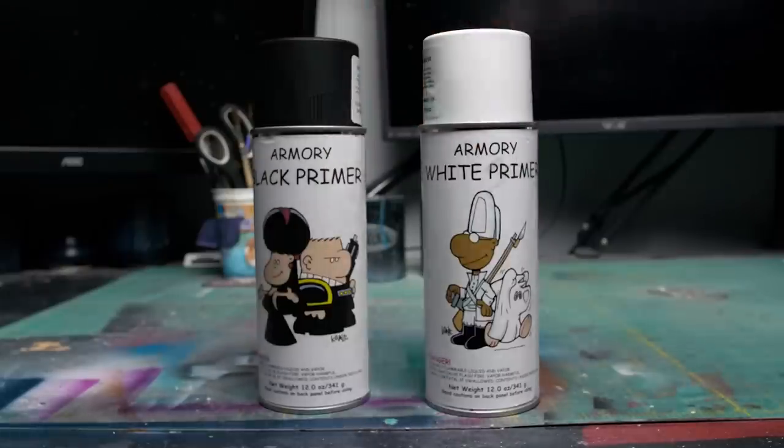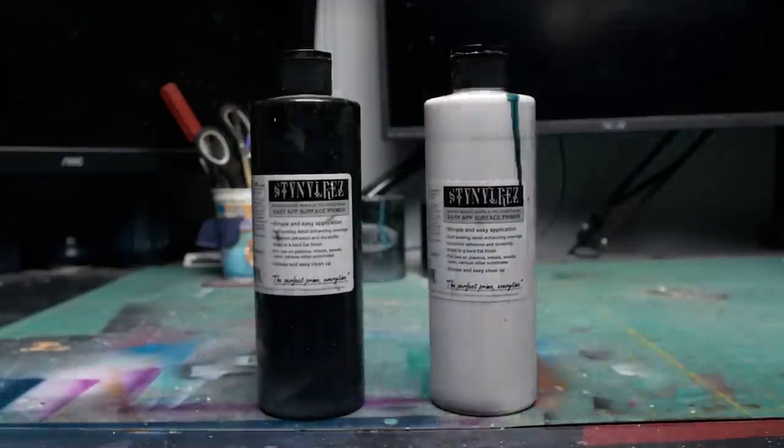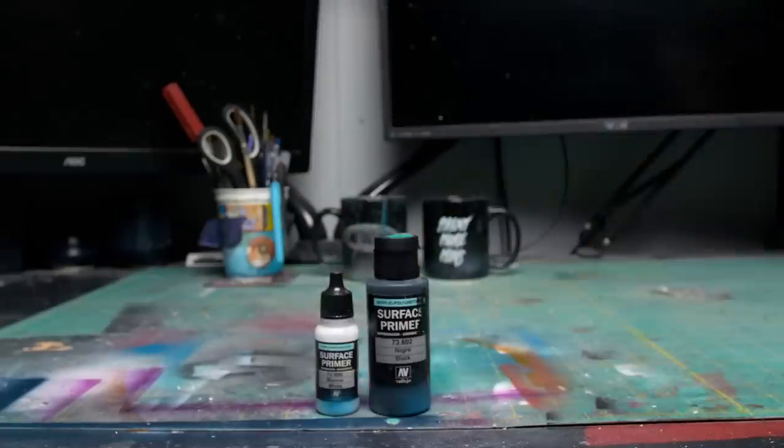In this video, however, we'll be comparing these brands: Armory, Army Painter, Citadel, Badger, Tamiya, Vallejo, and Krylon. We'll be comparing their paint adhesion or how well paint sticks to the primer, detail retention, finish, sandability, and also durability.